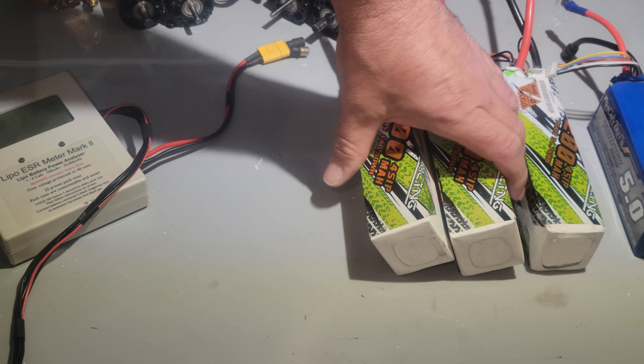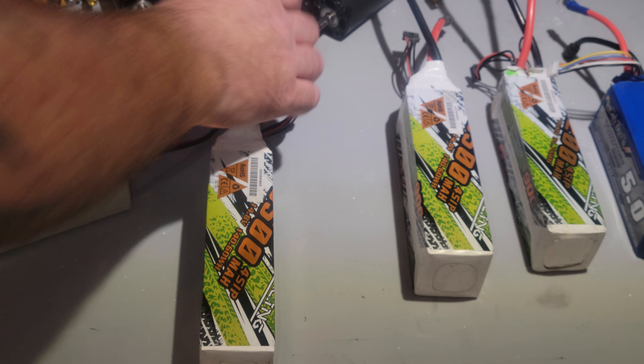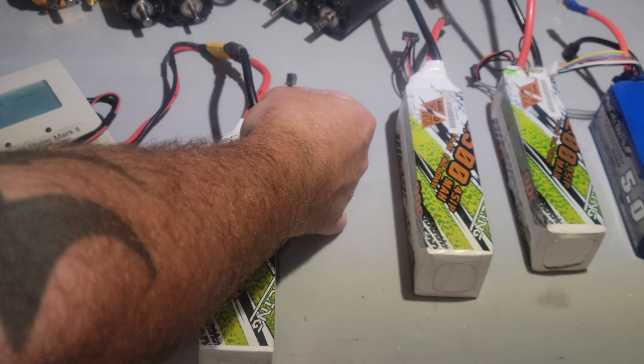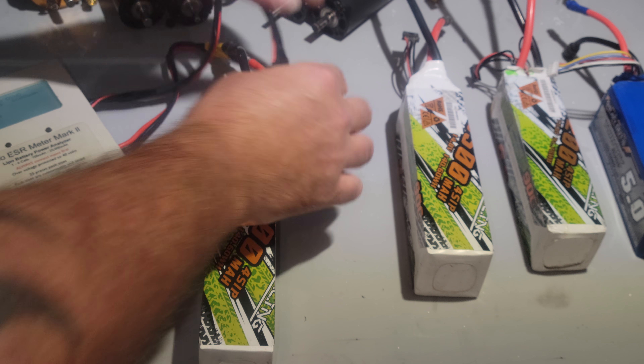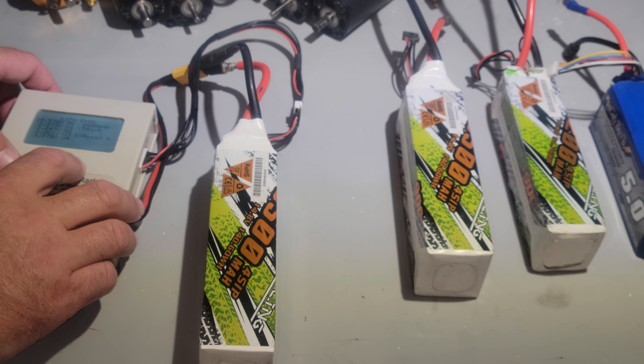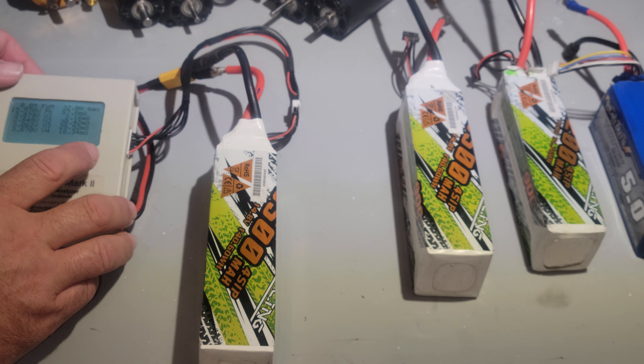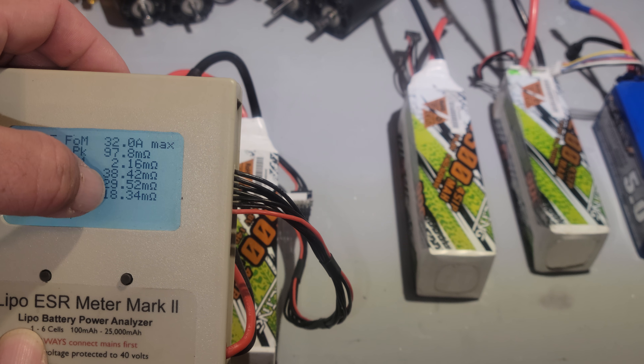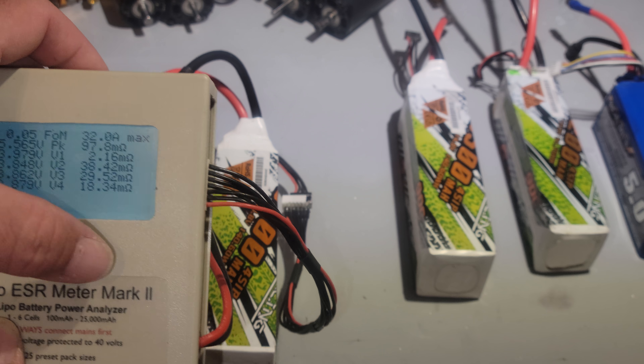Now let's just pick one of these new ones - doesn't matter which one. I'm going to plug this in, 8 millimeter bullets as well. Look at that internal resistance right there guys: 18, 29, 38, 2.16.